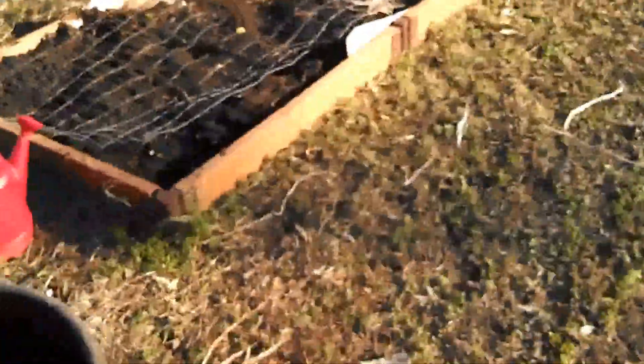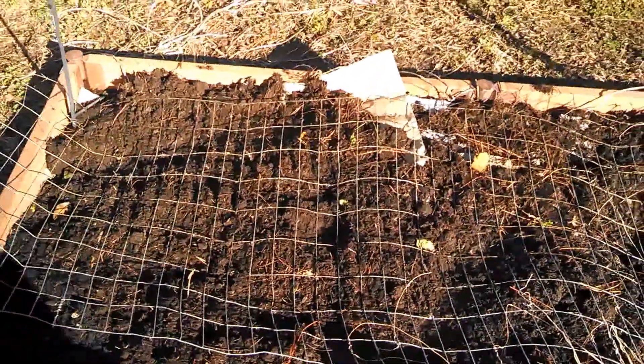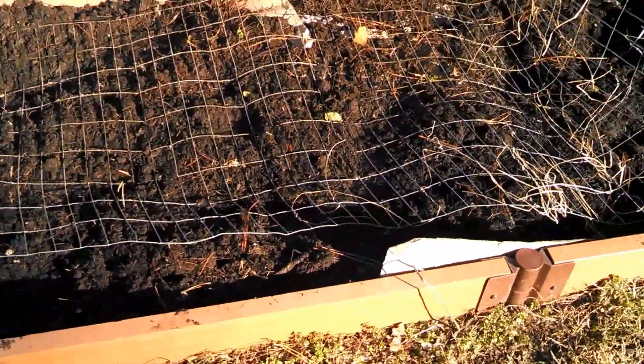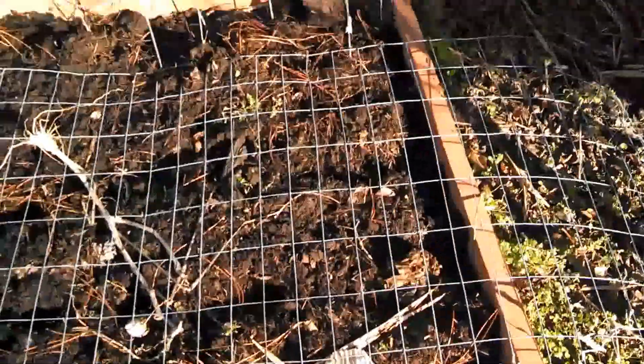I want to make some more soil for this so that the soil level comes up a little higher. So I'll be working on that project. And I just got my largest grow bed set up here. Basically it's just all compost that I've been composting for a while. It looks pretty good and healthy to me.